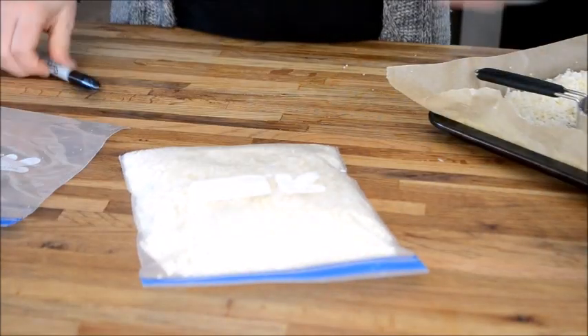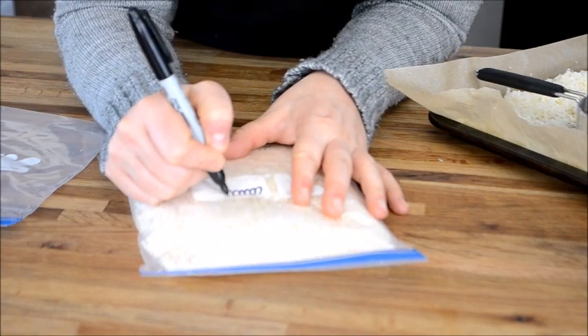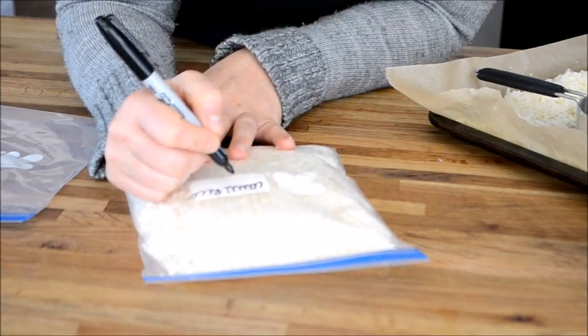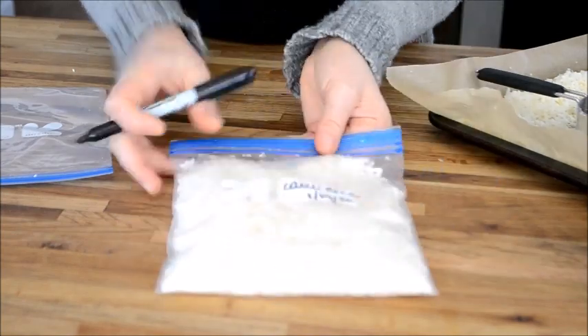The last thing to do is make sure you label your bag with the name of what's in it and the date. Well, I hope you've loved learning how to make and freeze your own cauliflower rice. Be sure to check out the links below this video — I have some recipes and some other meal prep tips for you. Please like this video if you enjoyed it and make sure you subscribe to my channel so you never miss a thing. I'll see you next time.